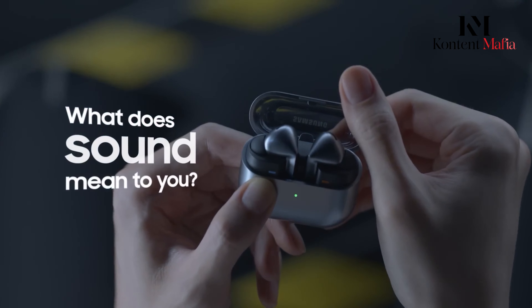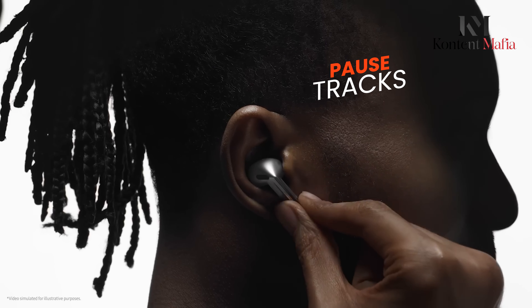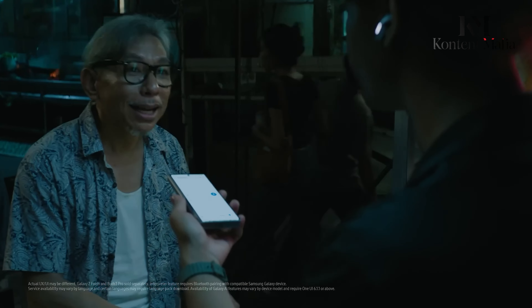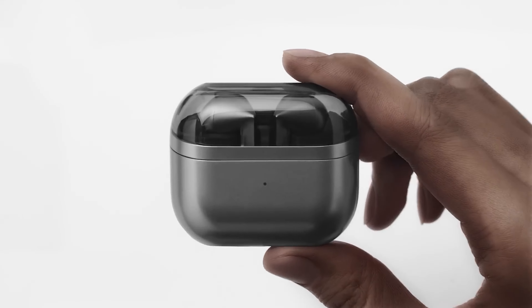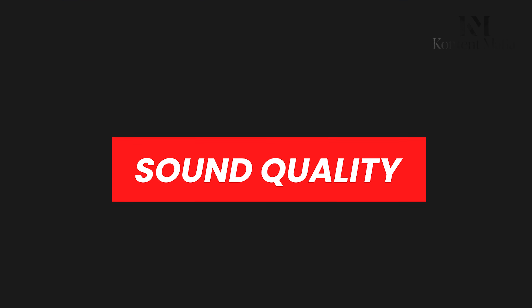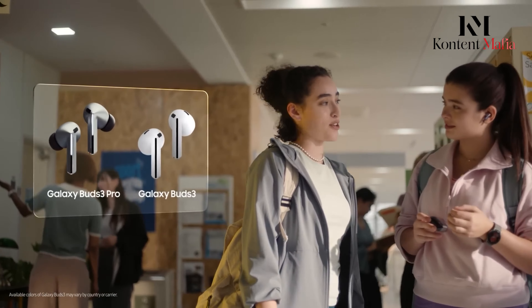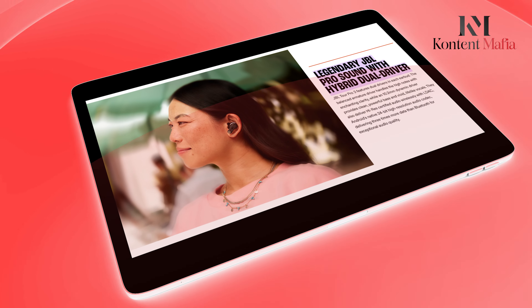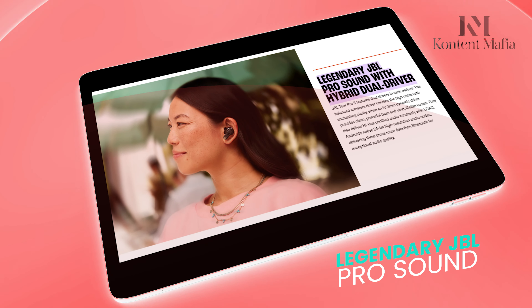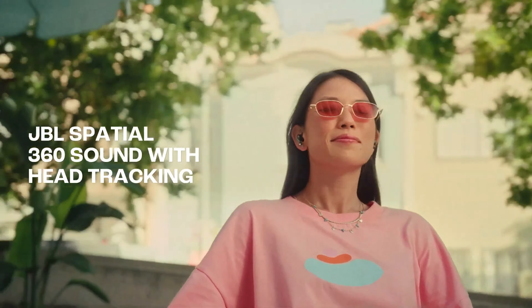On the comfort side, the Tour Pro 3 earbuds are lightweight, making them easy to wear for extended periods. Samsung's Galaxy Buds 3 Pro also focuses on comfort with a redesigned shape that offers a snug fit. These earbuds take things a step further with the addition of blade lights, giving them a more futuristic look. Plus, the intuitive touch controls let you easily adjust volume, pause tracks, and even pinch-to-play or launch your favorite app. So if you're into more interactive controls, Samsung gives you plenty to play with.